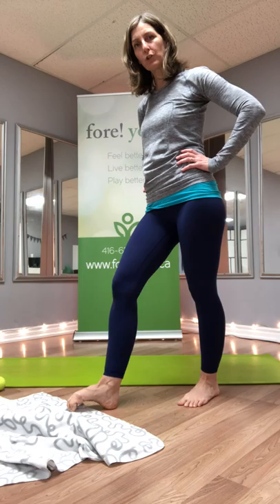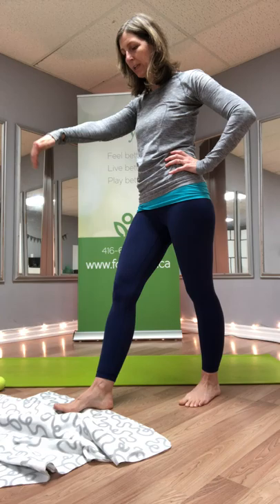You're gathering the blanket towards you — extending your toes, curling them down, and then bringing them towards your heel. Then do the reverse: push away with your toes, trying to push the towel or blanket away from you.